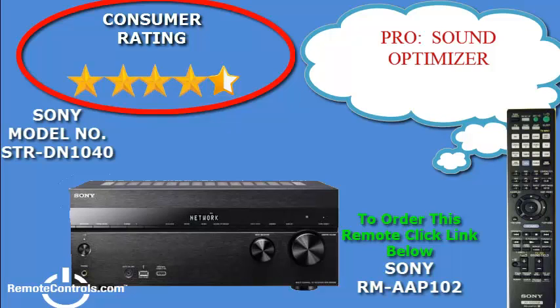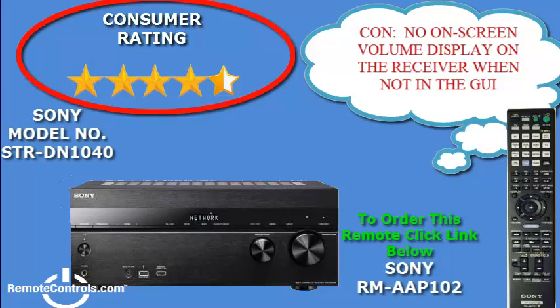The remote control that comes with this receiver is part number RM-AAP102. To adjust the speaker levels, you can either use the automatic calibration option, which is very intuitive and easy, or you can choose to manually adjust the speaker levels to your liking. It detects and switches formats quickly.